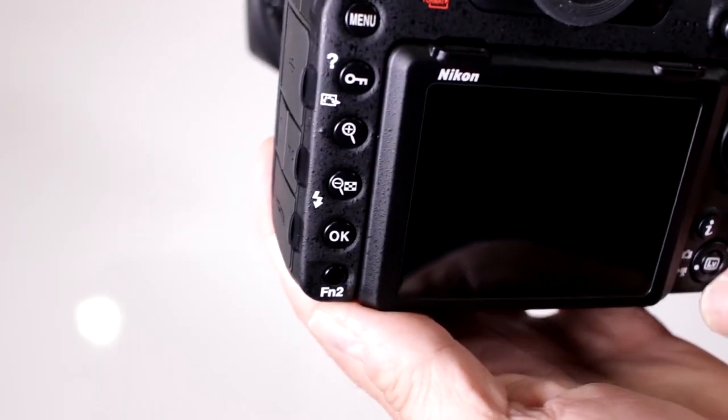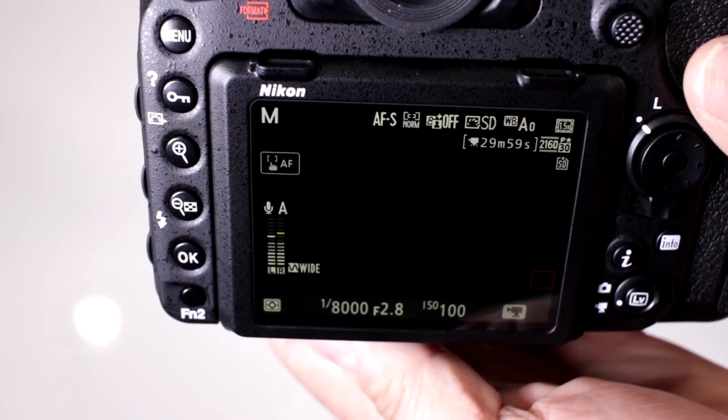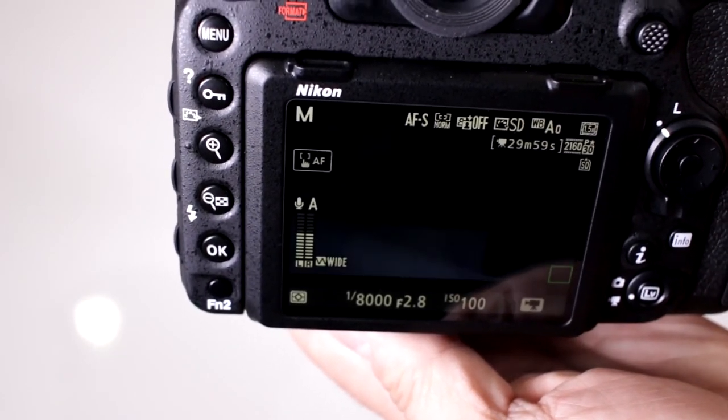Notice when I activate my live view, there it is in the corner — you can do 29 minutes and 59 seconds of full Ultra HD video. Remember, this creates files that are 4 gigabytes and then starts another file afterwards.